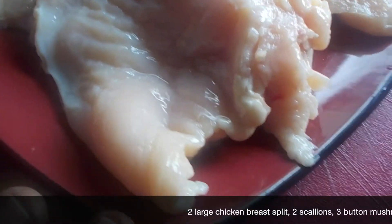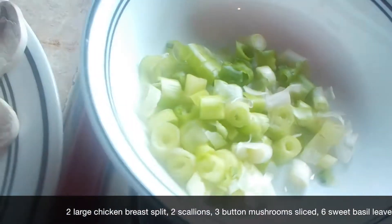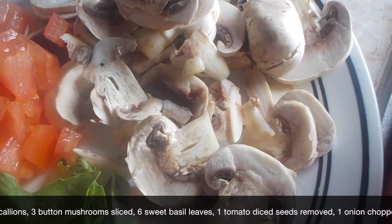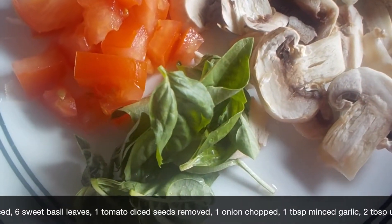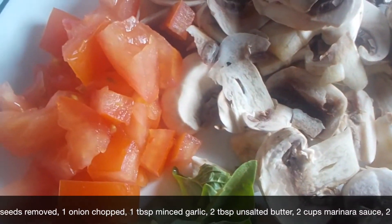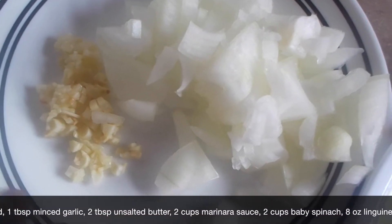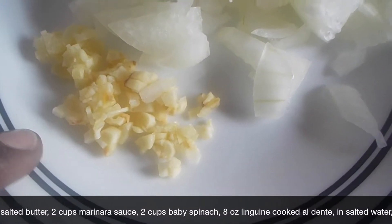You're going to need two large chicken breasts that you just split in half, a couple scallions, three button mushrooms that I sliced, about six pieces of Italian sweet basil, a small tomato that I just sliced and removed the seeds, and one white onion that I roughly chopped.